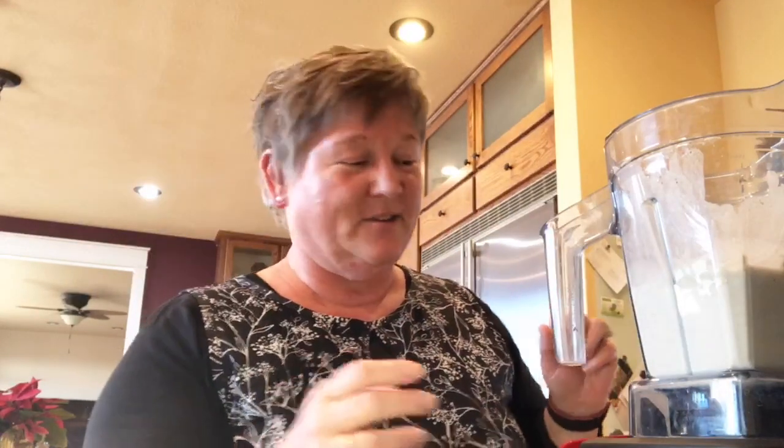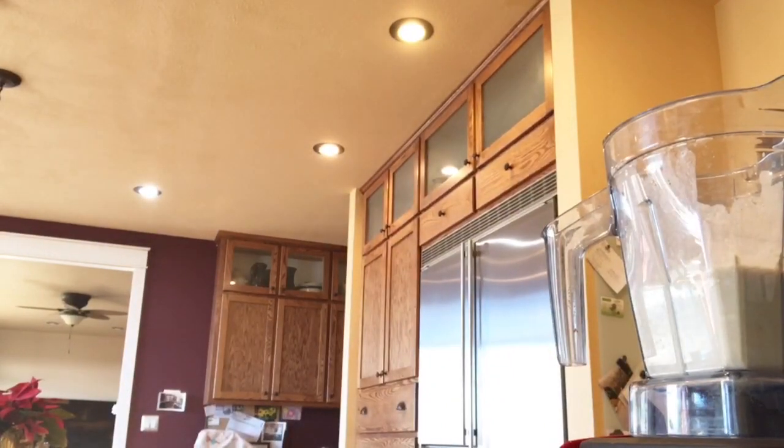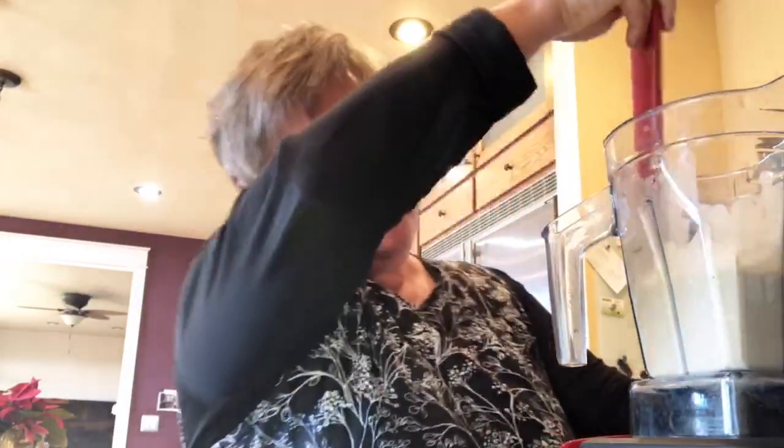You could also make this a chocolate chai — but today I decided French vanilla. I've got smoothie mix on the sides, so let me get that down in here.